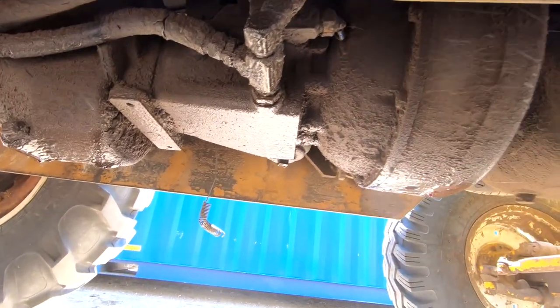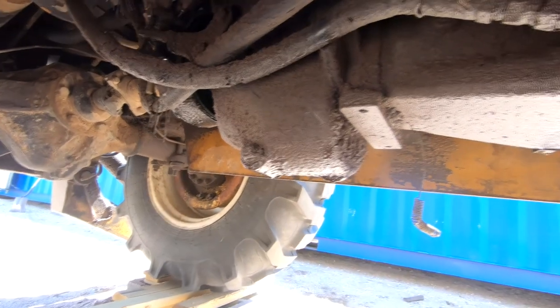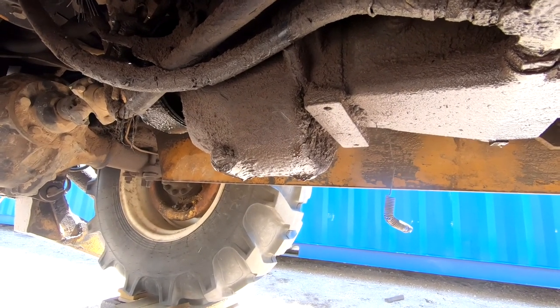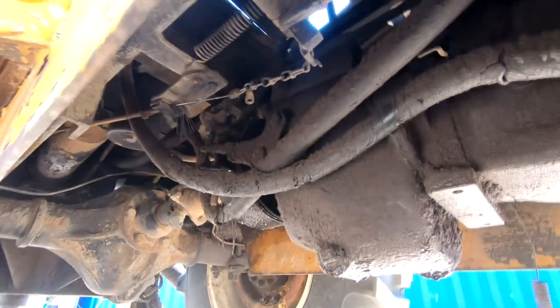There's a torque converter in there, so it's sort of a semi-automatic transmission. But then also you've got the gearbox back here, which is an old BorgWarner gearbox, a heavy-duty transmission range gearbox. And then back there is the emergency brake.